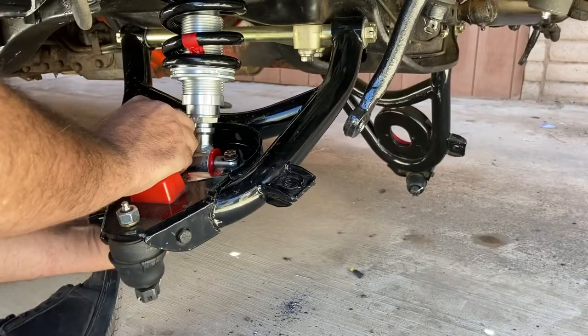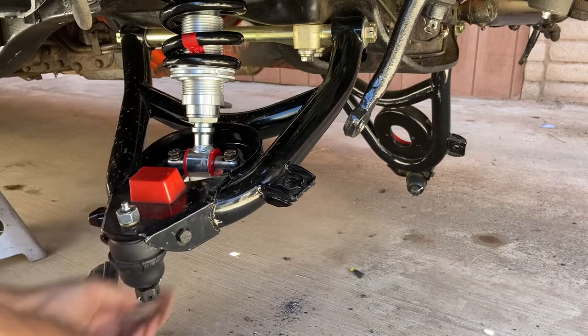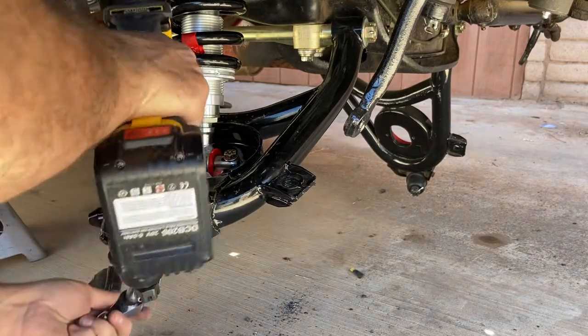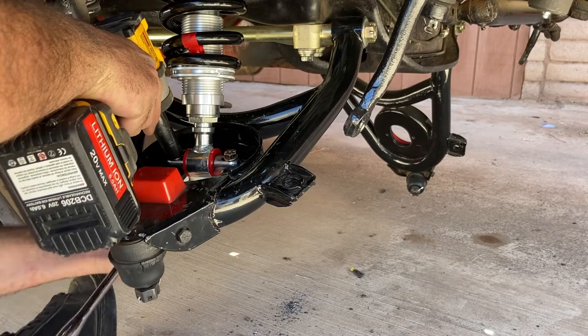I'm going to put lock nuts on the bottom — metal locks. I'm using grade 8, 3/8 hardware. Tighten these down.